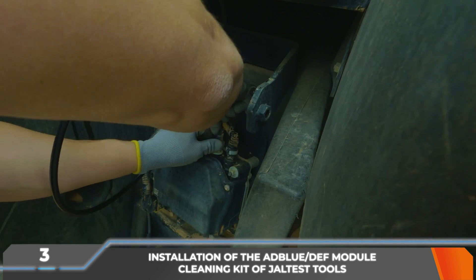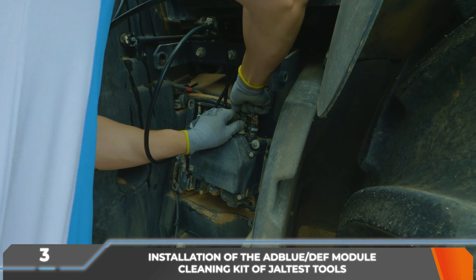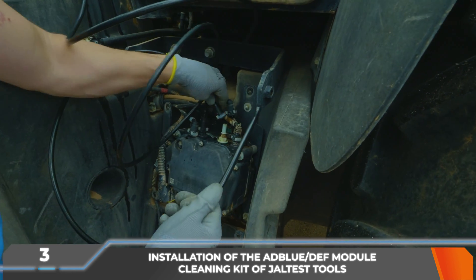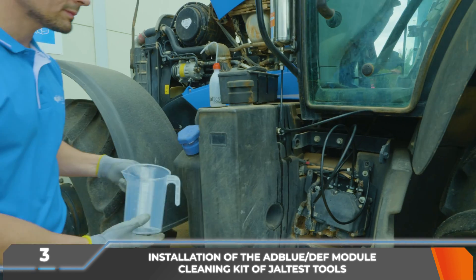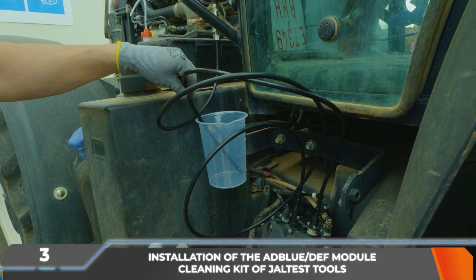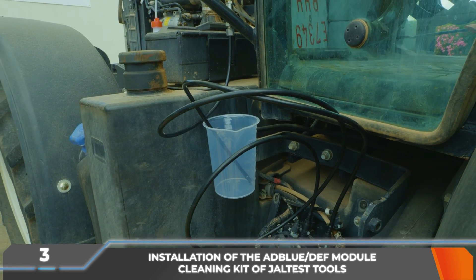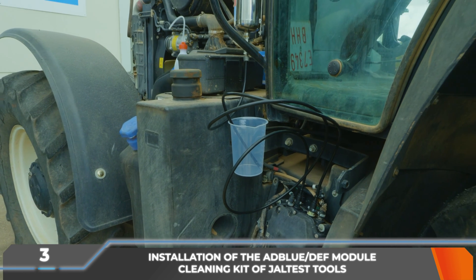Likewise, the AdBlue DEF return pipe from the module, marked as backflow, must be disconnected and in its place the indicated component of the kit must be connected. The free end is put into a container with a volume of at least 1L. The AdBlue DEF remains that are spilled during the handling of hydraulic connections must be cleaned to prevent any potential damage to the vehicle or the surroundings.